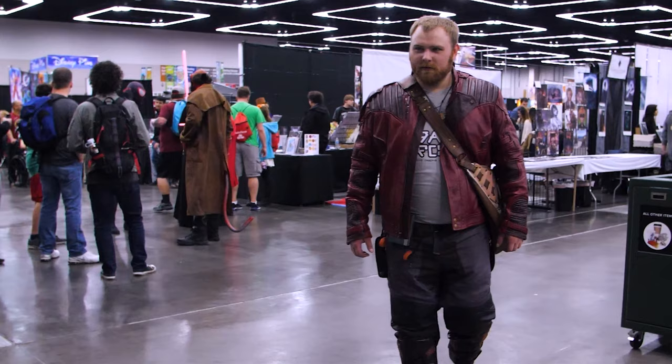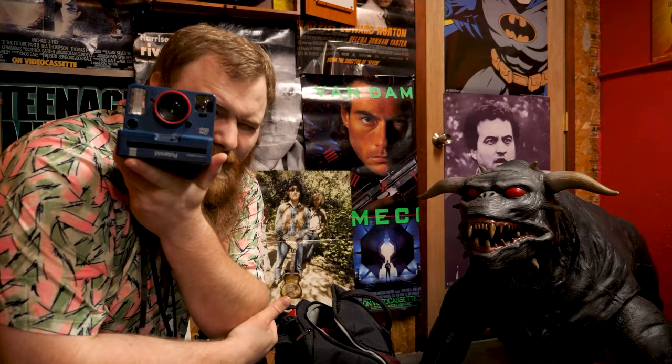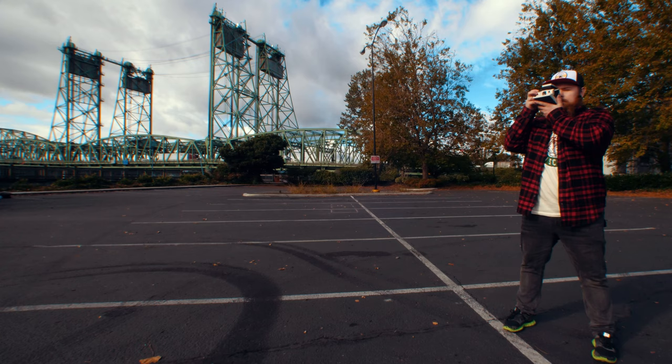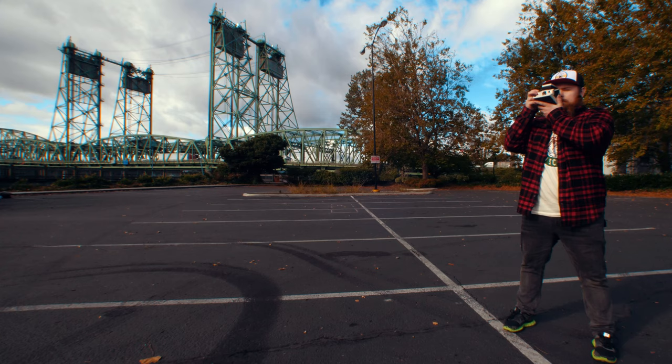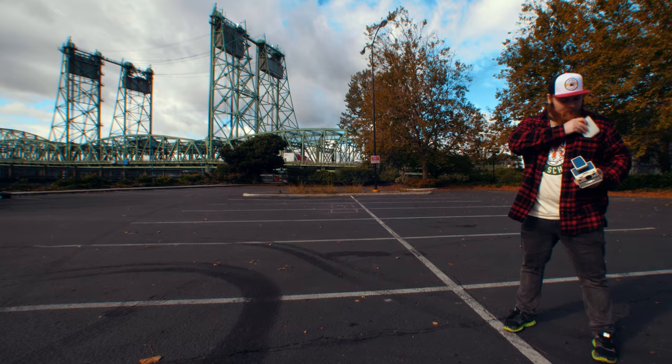You know the type of guy that was a jock in high school but ended up becoming a huge nerd? Someone that's not afraid to make a fool of themselves on the internet, and someone who likes to shoot Polaroid a little too much? Just an ordinary everyday guy. Well, that's me. I'm just another Chris.